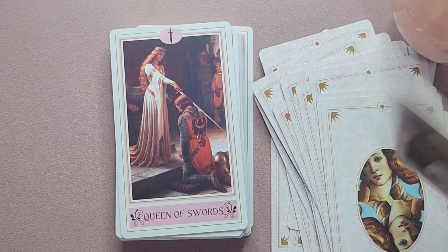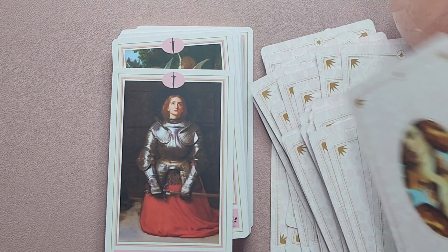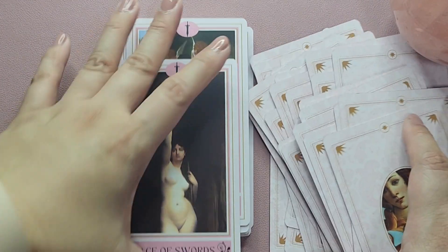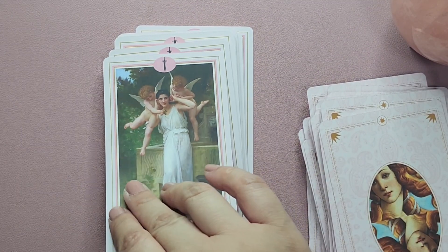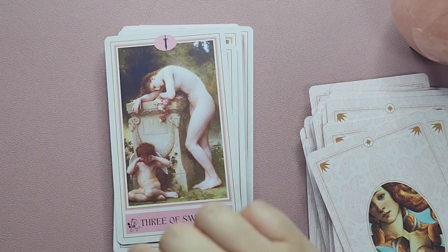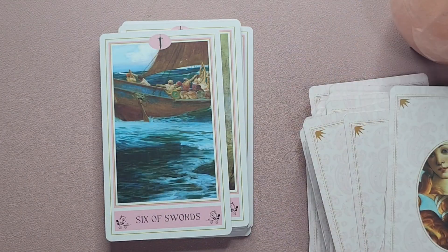Okay, so it always starts with the courts of the suit. You have here the Queen of Swords, King of Swords, the Princess, and the Priestess — supposedly the Princess is the Page. Let's not mind the order too much; let's just look at the cards and the art. I have the Two of Swords — it's like you have your conscience talking to you, making you make that decision. Three of Swords, Four of Swords, Five of Swords, Six of Swords.